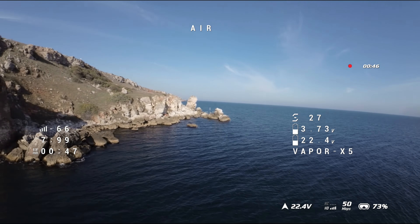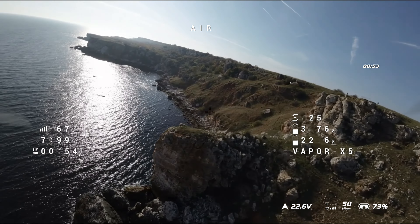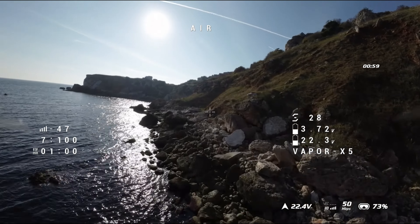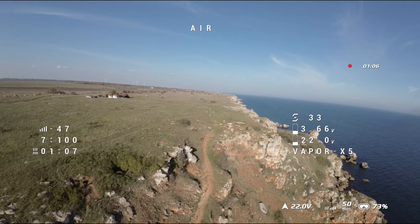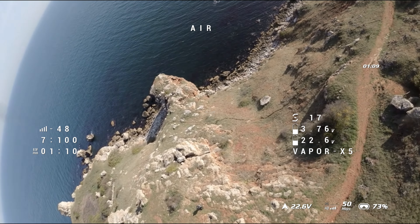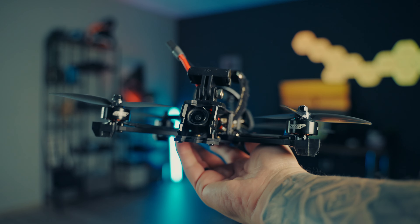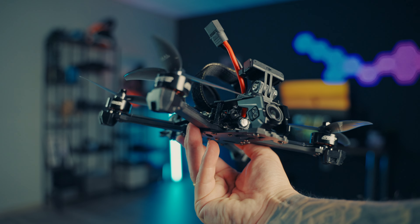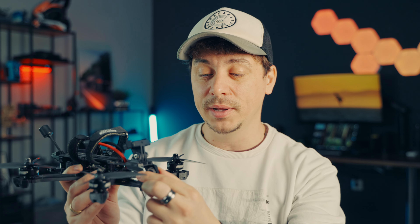It has so much power — 2207 1950kV motors which are incredibly powerful. It goes wherever you point it. If you're doing a dive near obstacles, you can really point this drone in any direction and it will stay there. It doesn't have that floaty feeling or drifting movement that most FPV drones have when put into a dive. It's very precise and just a blast to fly. It also features a 60 amp 4-in-1 ESC and an F7 flight controller.